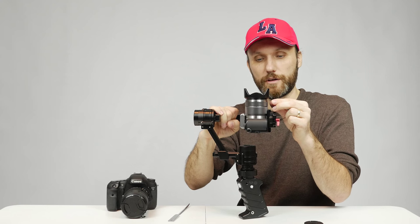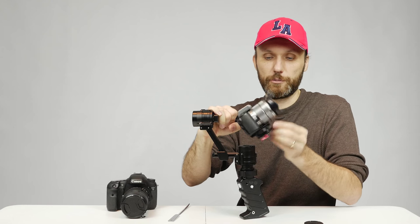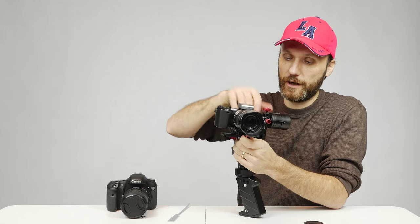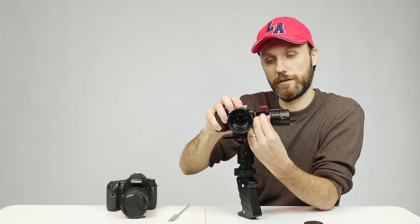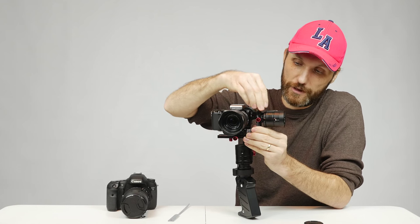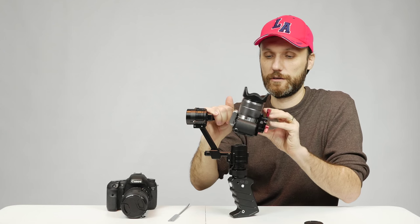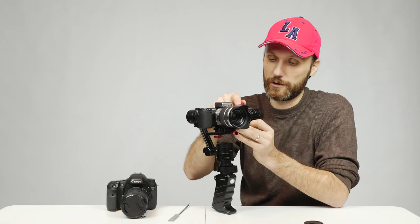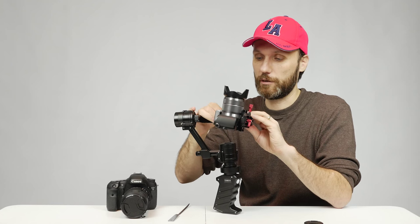Now it seems to be very bottom heavy. To test it, I grab the cradle, put it up so the back of the camera faces down, and just drop it — if the back drops, it's bottom heavy; if the other way, it's top heavy. I adjust this by loosening the knob and moving the tilt arm up until it stops dropping to the bottom. All the points on the gimbal have different markings which is great so you can remember your positions for next time.